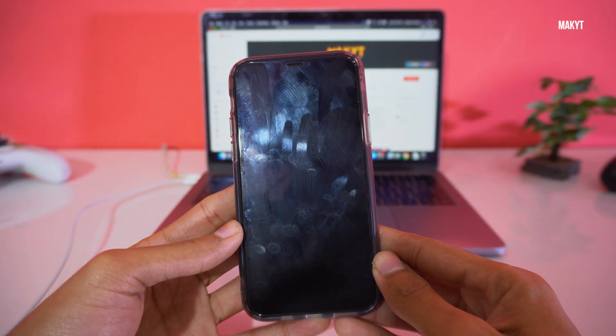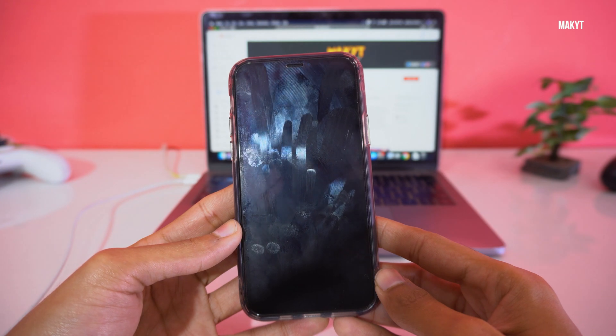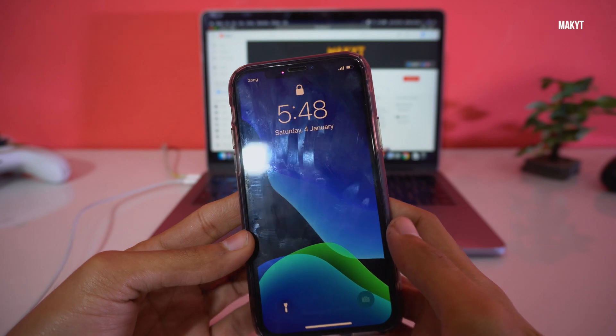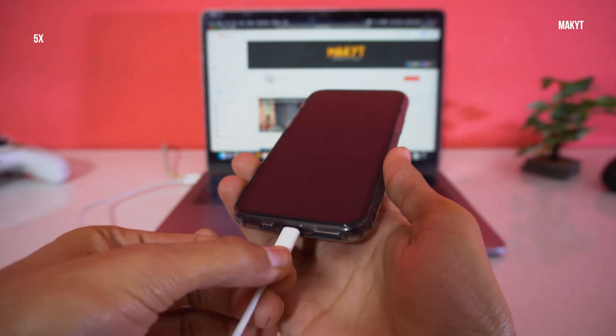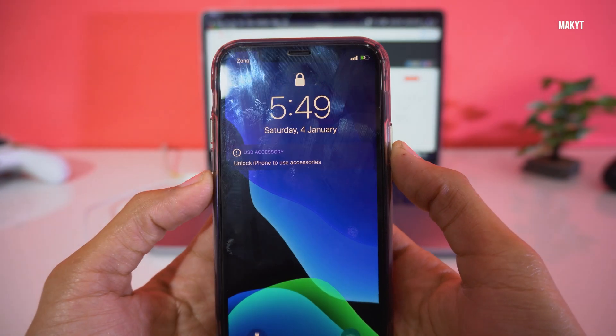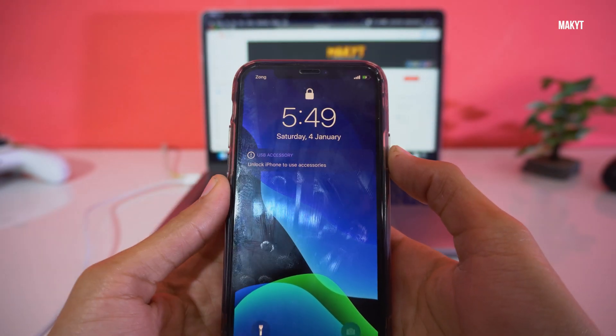Now I will show you how to reboot your phone into recovery mode. For this you need a lightning cable — just plug the cable into your phone and then follow the button sequence to reboot your phone into recovery mode.